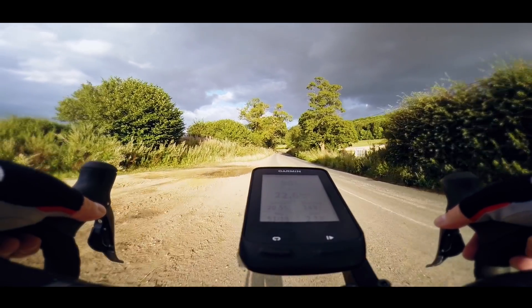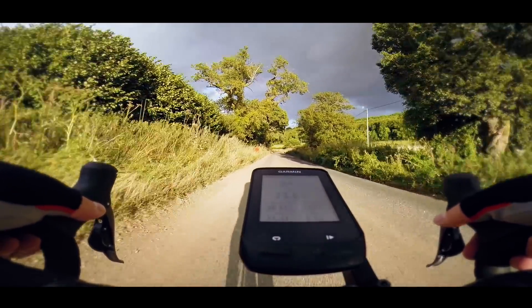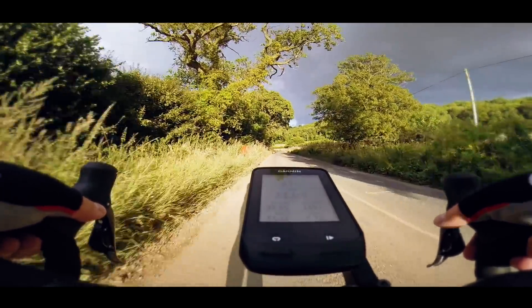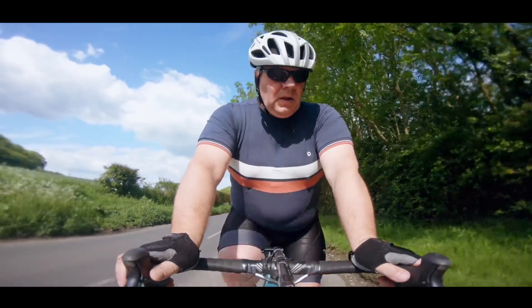At first glance, maximum heart rate is pretty self-explanatory. It's literally the maximum rate at which your heart can beat before the world starts to go all blurry and eventually black. But putting an exact number on this place of pain is the place to start if you want to do some serious on-the-bike training.